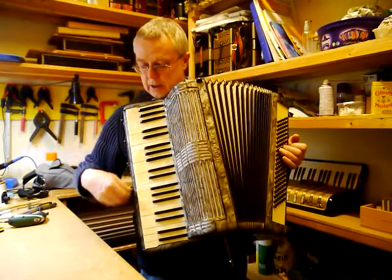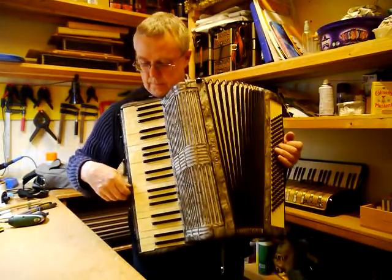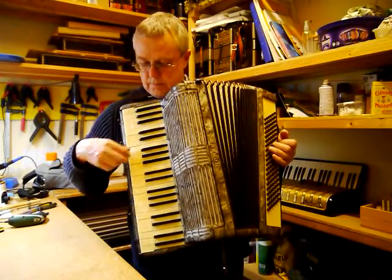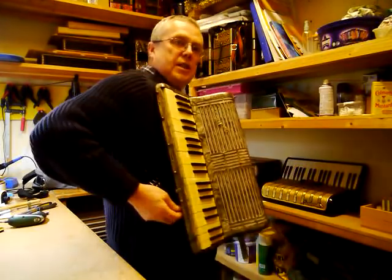Let's see. It's actually quite hard to remember the combination of these couplers — you slide them up and down.